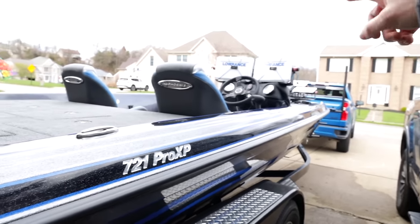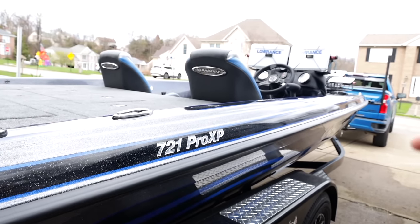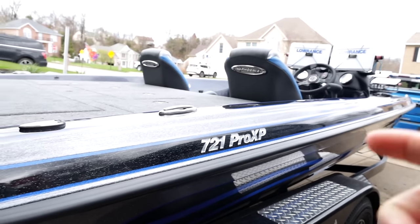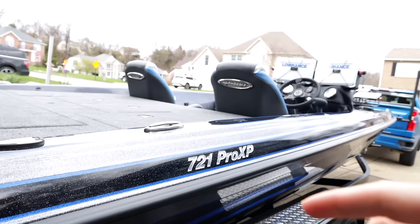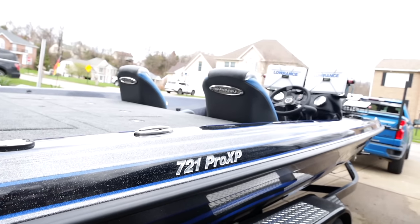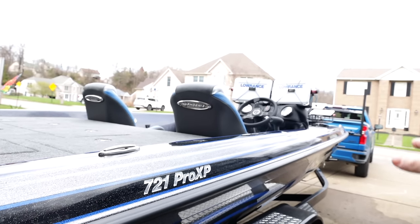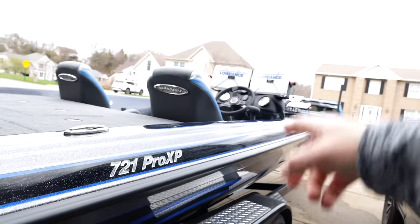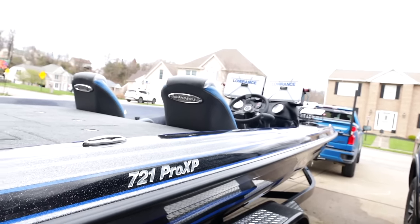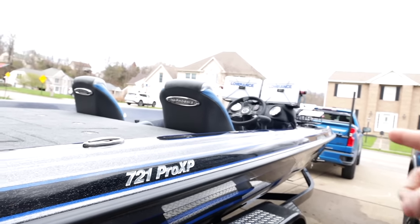We'll talk about electronics as well. I was thinking about downsizing my electronics too, but the biggest reason I didn't do that came from one comment - basically, I can always do a video without electronics by just leaving the covers on and not turning them on. But if I didn't put them on there, I wouldn't be able to do LiveScope videos, Hummingbird 360 videos, or side scan videos. So we loaded it out to make sure we can make all types of content no matter what.